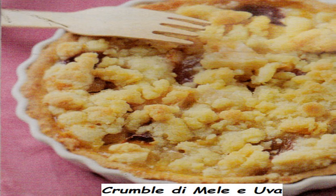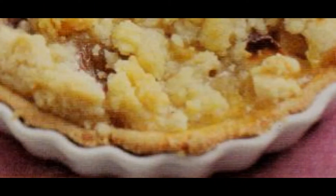Un uovo, 100 grammi di zucchero, un cucchiaio di rum, 100 grammi di burro, 150 grammi di farina, una mela, un grappolo d'uva.